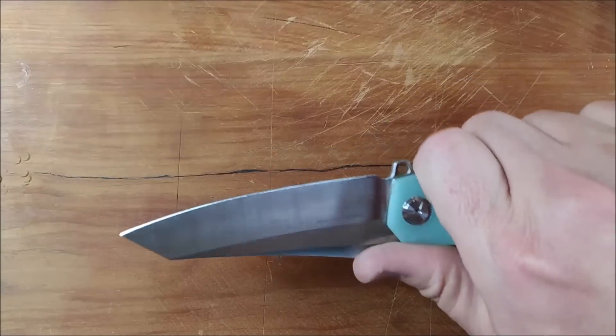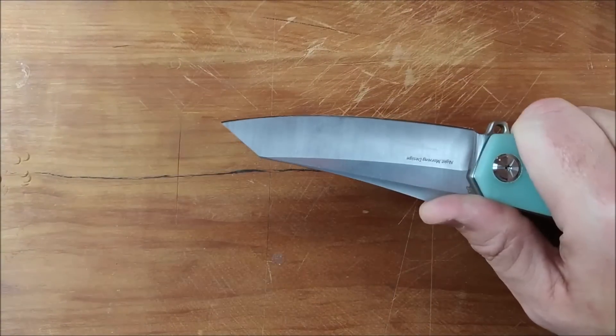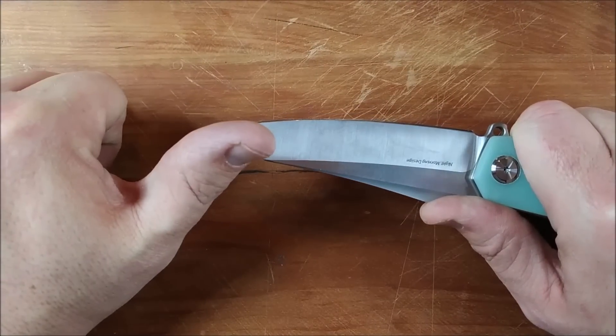So remember guys, we always cut towards your chum, not your thumb.